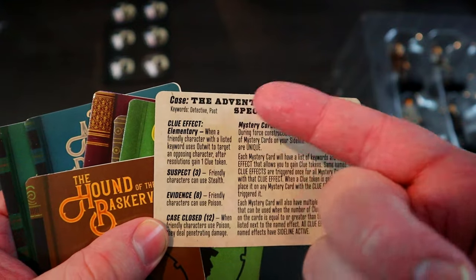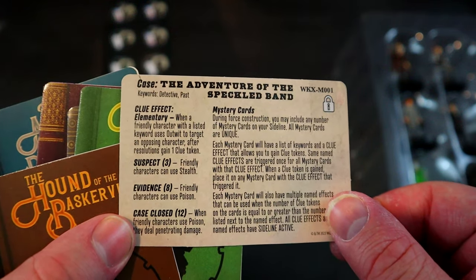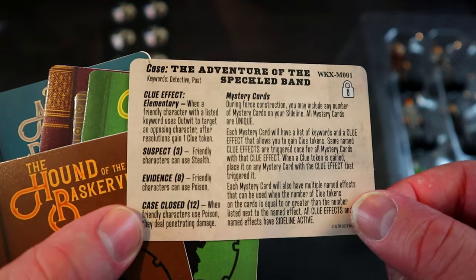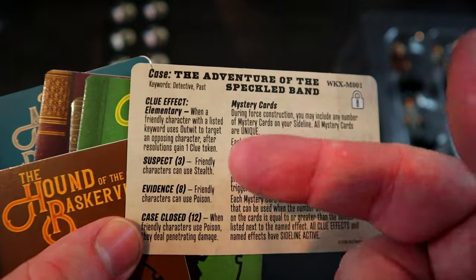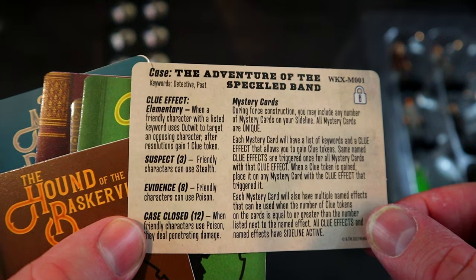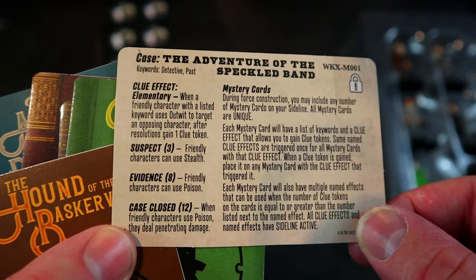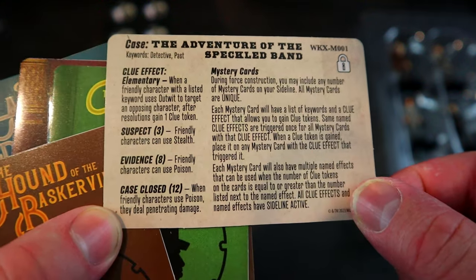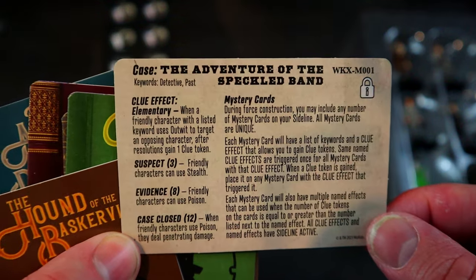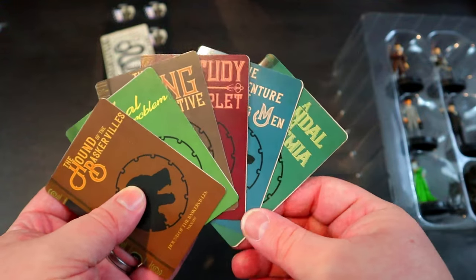Keywords for mystery cards are always detective, and this time 'past' is also one of them. For the first clue effect — Elementary — when a friendly character with a listed keyword uses outwit to target an opposing character, after resolutions gain one clue token. That's really easy, especially if you load your team with outwit; you could get to 12 in just a couple of turns. For three clues, the suspect effect gives friendly characters stealth. For eight with evidence, friendly characters can use poison, and then case closed at 12 clue tokens means when friendly characters use poison they deal penetrating damage. That's a pretty cool mystery card.